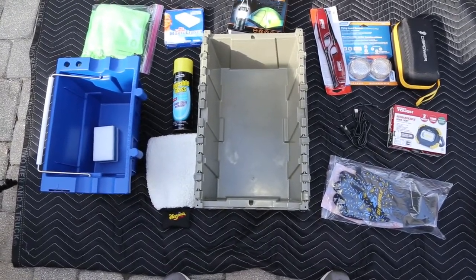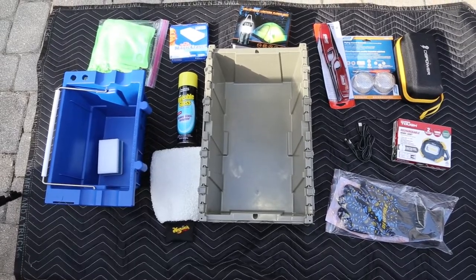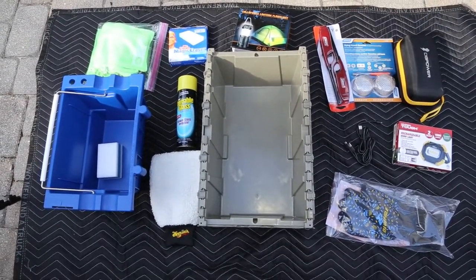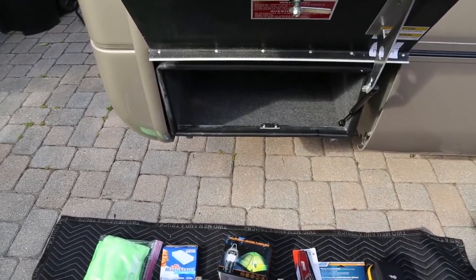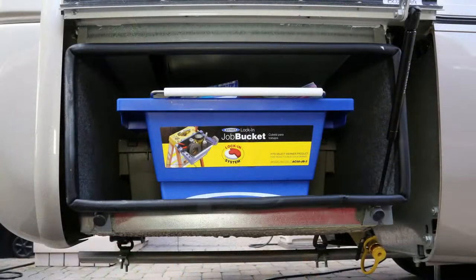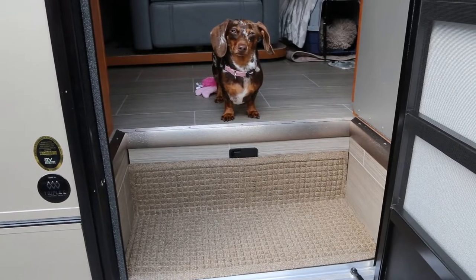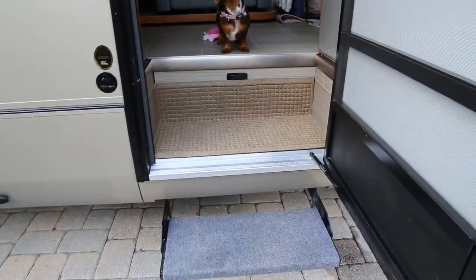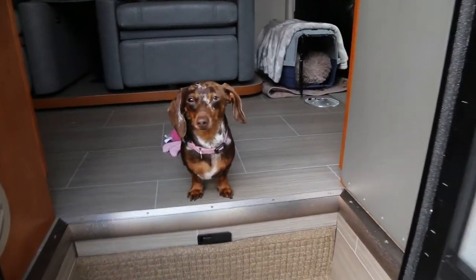On the bottom right, we have flame-proof gloves that are supposed to work when handling a hot log — never tried them yet. Truly hard to believe all this fit in that little compartment. As we step inside the RV, you see an M&A mat that has been cut down to size to prevent dust from getting into the RV.